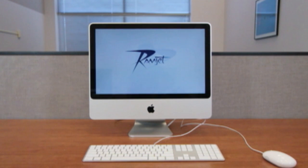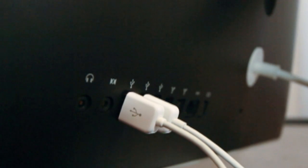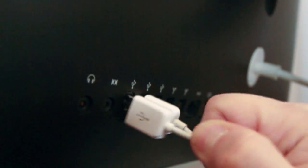First, shut down your computer by going to the Apple menu and selecting Shut Down. Once your machine is powered down, unplug all cables from the computer, including the power cord.